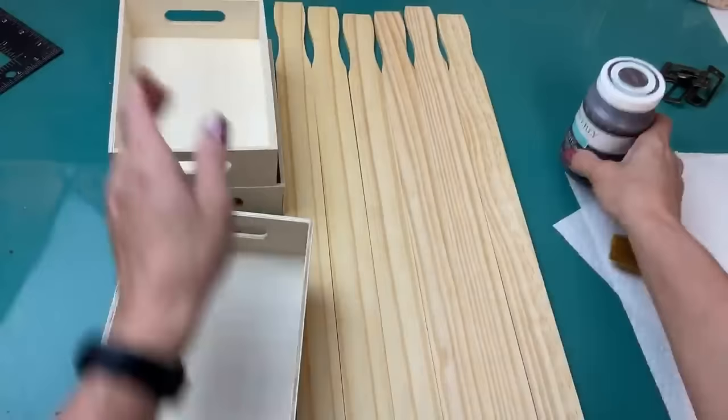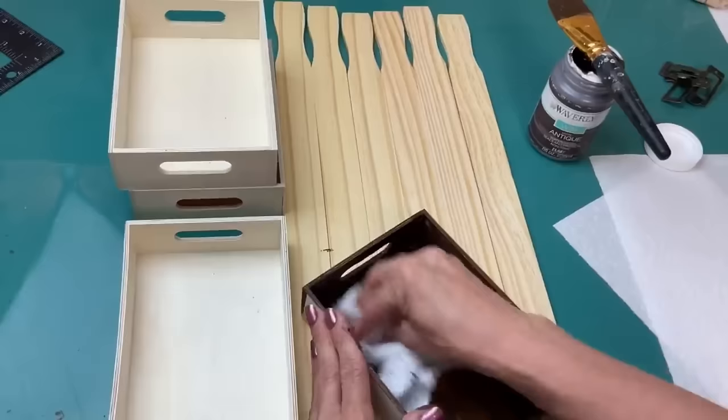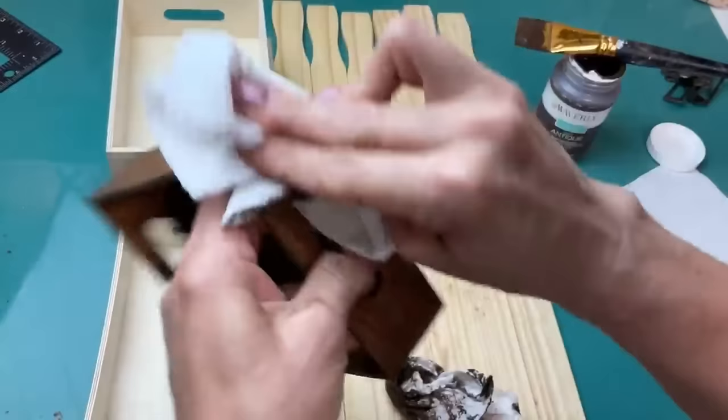To get started I'm going to take my Waverly Antique Wax and I'm going to completely cover all four of our trays as well as all six of our paint sticks — just brushing it on, wiping away the excess to show that beautiful wood grain, and letting them all dry.